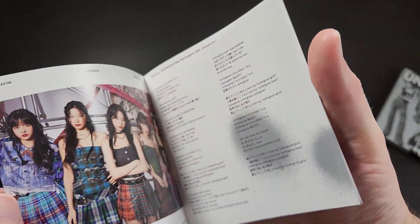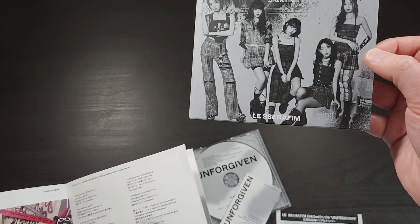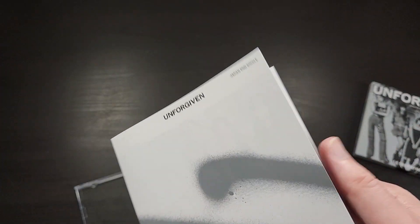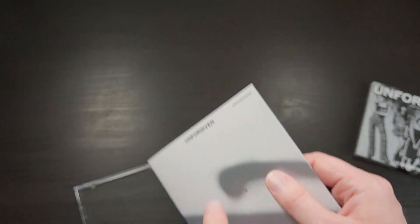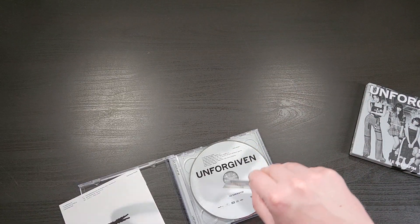As you can see, this version only has literally one photo from the inner booklet other than the cover photo. Limited edition A has more photos in the book, it just doesn't have a DVD. So it kind of depends on what you like.